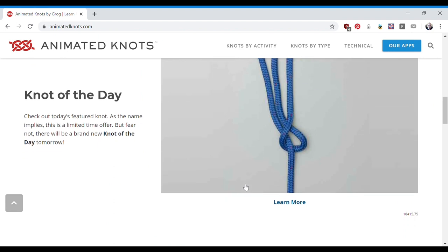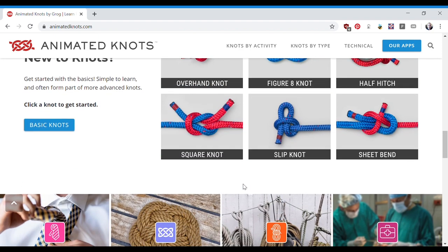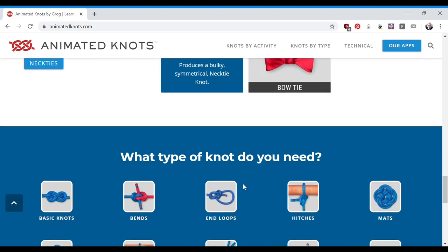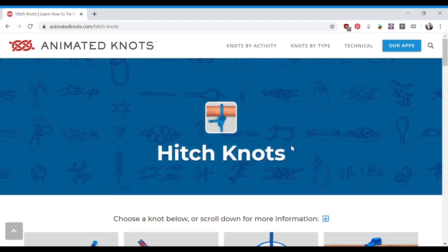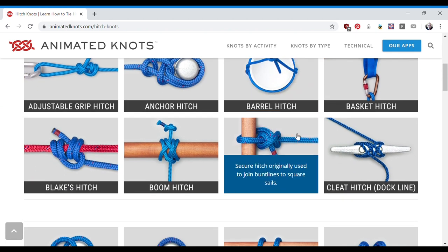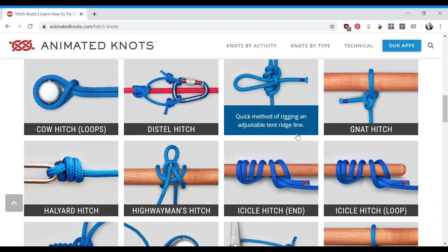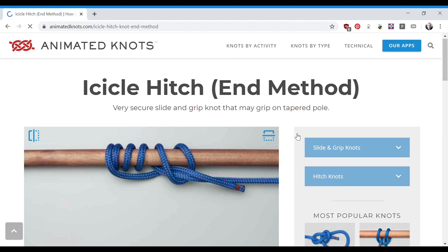I'm going to link to a wonderful site that I found — it's an animated knot-tying website. It lets you go forward and backwards in the knot-tying process step by step. It covers all the popular knots: scout knots, fishing knots, camping knots, climbing knots, and boat knots. It's a great way to learn how to tie knots and do useful things with rope, aside from just making swings.